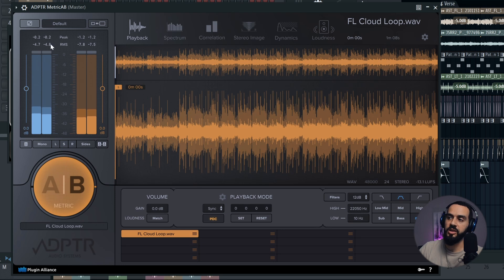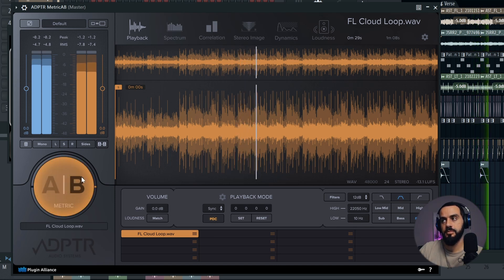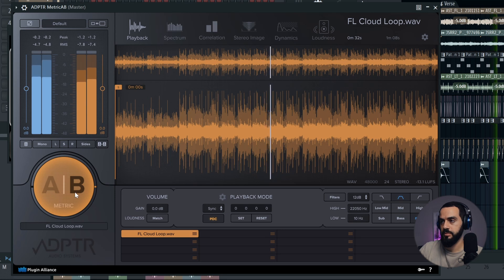If I reset it and toggle back and forth you're going to notice even more, because the mix is going to be louder since we pushed it into that limiter. That brings us to the end of this video — I hope that you learned something new. If you like this kind of content make sure you like and subscribe, and I hope this video inspired you to go and make some music. Peace.